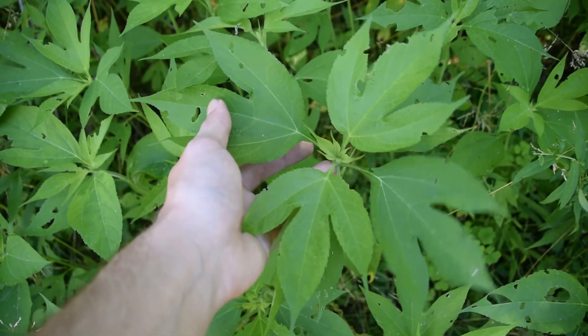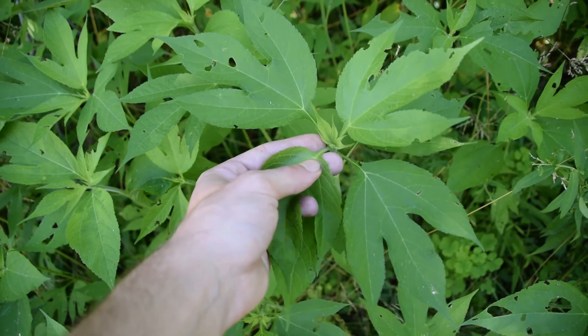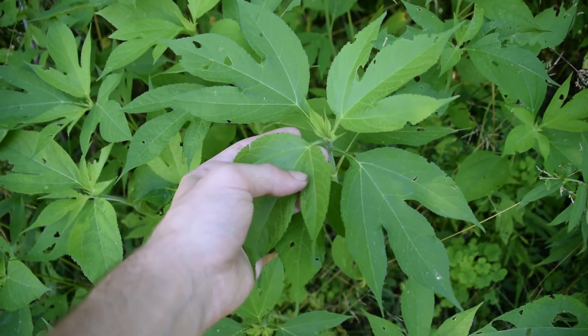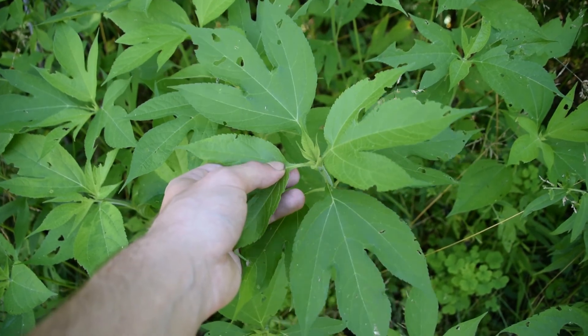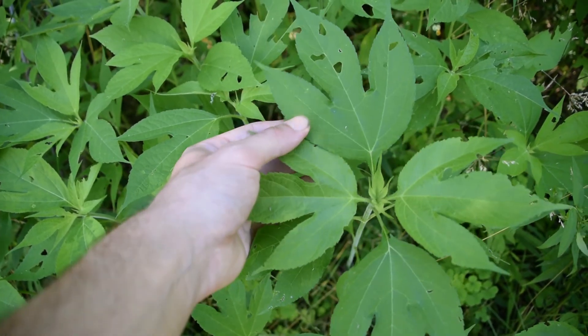Giant ragweed is a plant that I've got in my hands right here, and this is a native plant to North America. However, it's also an invasive plant in Europe and Asia. Another thing to note about giant ragweed is that it does have very noxious pollen, meaning that it does cause summer allergies, and a lot of people will mistake goldenrod for being the cause when it's actually this plant right here.